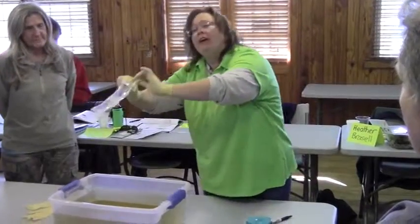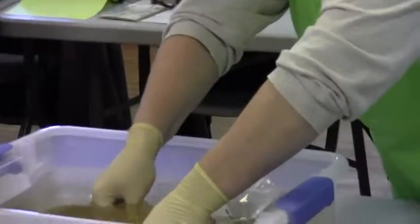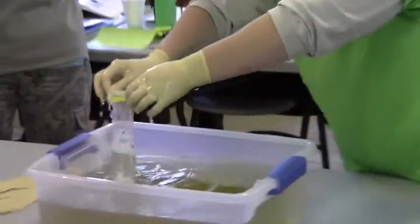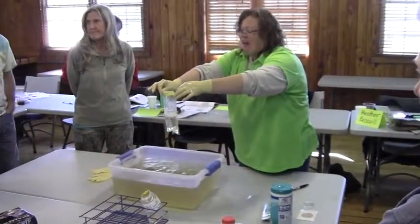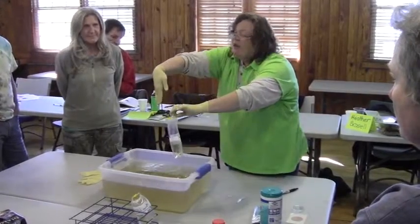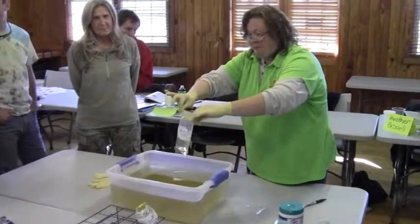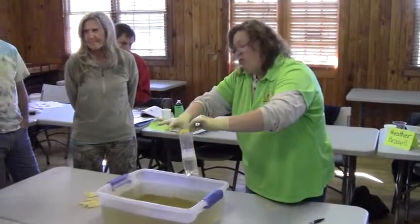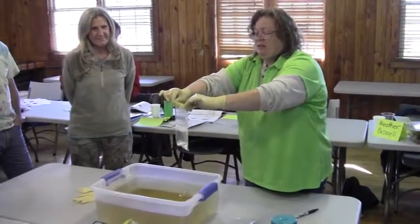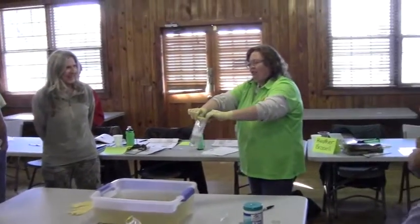Upstream, alright? I went to the top of my glove — not on the surface is the thing. You don't want to get the surface water. Okay, so we need to seal it. One, two, three.